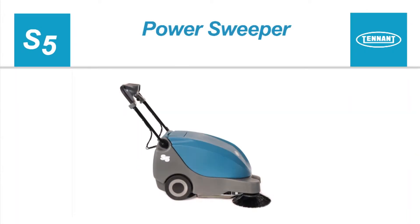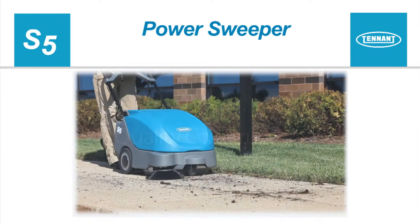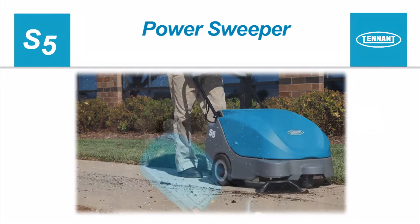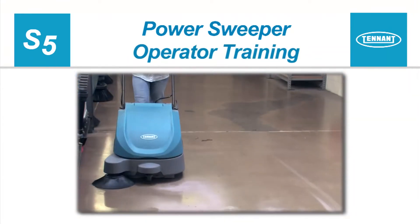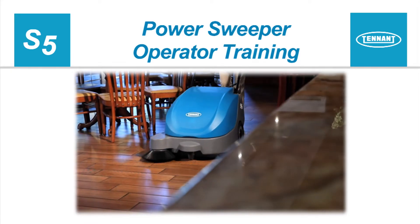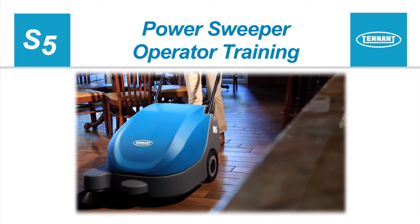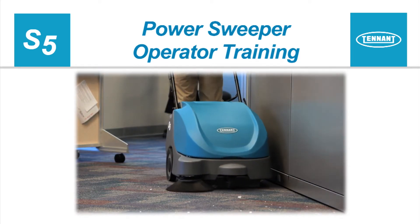Congratulations on the purchase of your new Tennant S5 Floor Sweeper. With proper use and care, your machine's highly efficient cleaning systems will perform well for many years to come. This operator training video will help you better understand how to prepare your machine for use, sweep your floors, and care for your machine so you get the longest life and best performance from your floor sweeper.